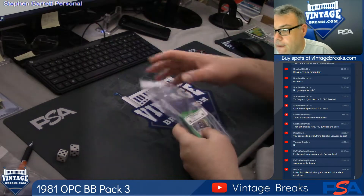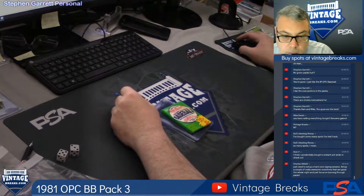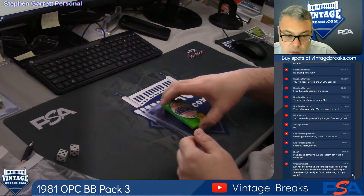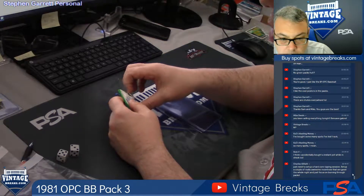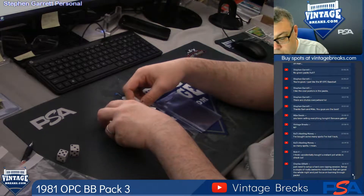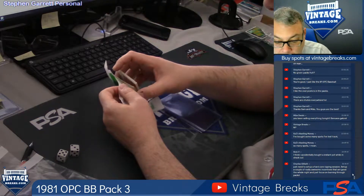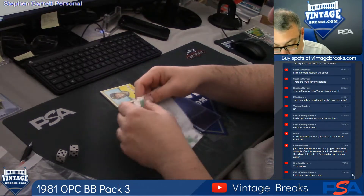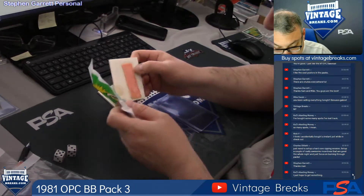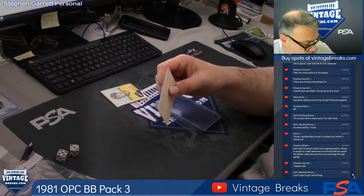Good luck! Instant Pot! I know you like these posters, Steve. Unfortunately, the gum sticks to them.